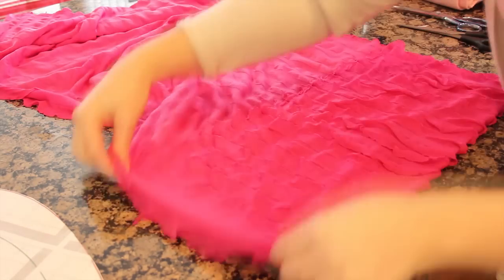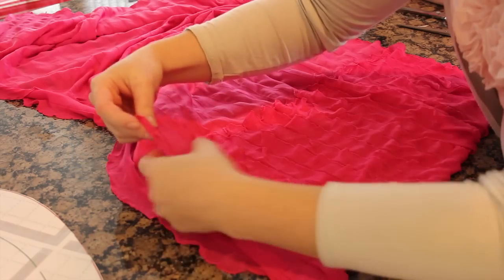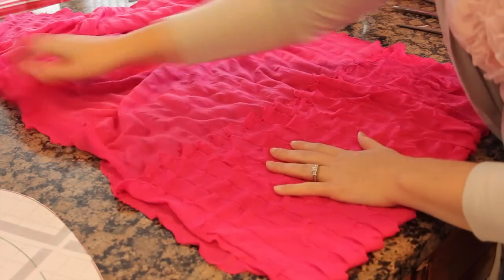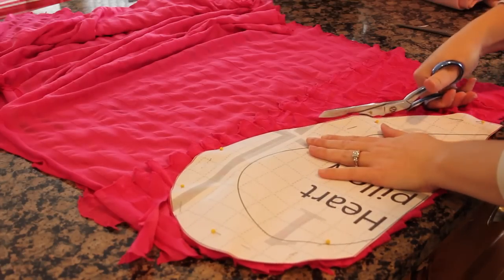Now if you're working with ruffle fabric, you have to pay attention to a couple of things. One is the direction the ruffles lie — there's a right way and a wrong way for the fabric to lay. You want the ruffles to lay flat and nice. When you go to pin it, make sure all the ruffles are facing the right direction and laying flat. Just take time to straighten them out a little bit, then pin on your pattern and cut it out.